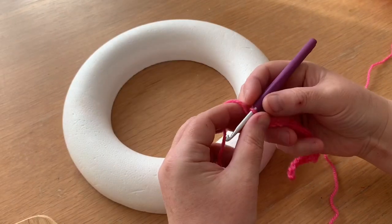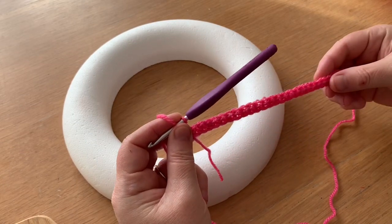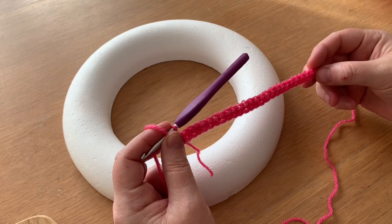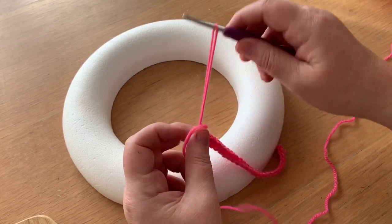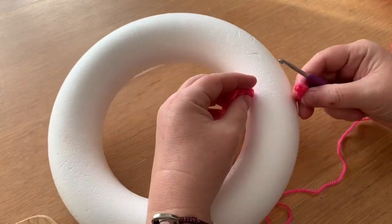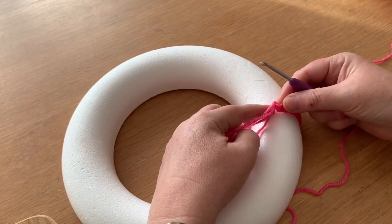We've double crocheted all the way to the end and we're just going to check that this piece still fits, because we don't want to do a big length of it and have it be too short. So just wrap it round again and see if the ends meet — which they do. Perfect!